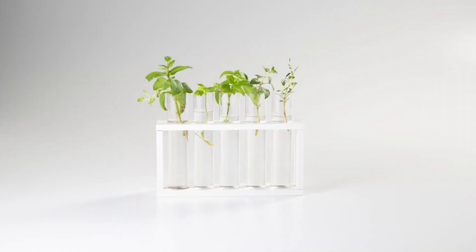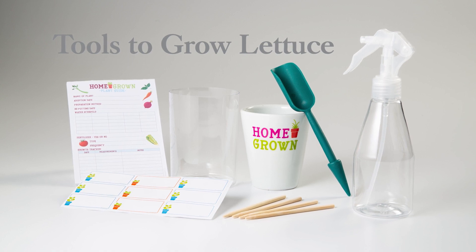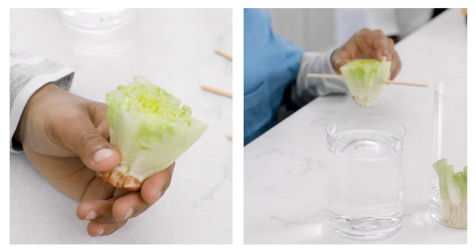Let's get growing. Begin by removing all items from the packaging. Review the gardener's guide and gather necessary tools for each plant.